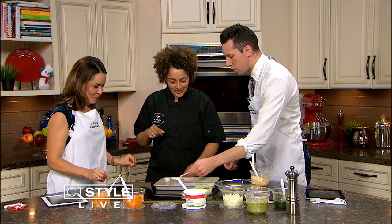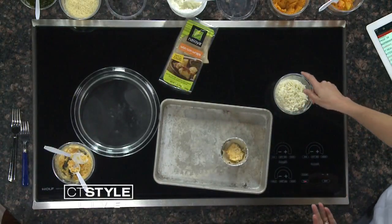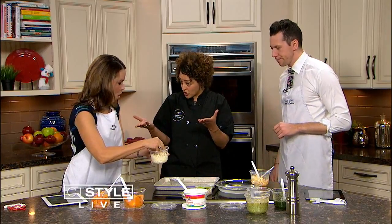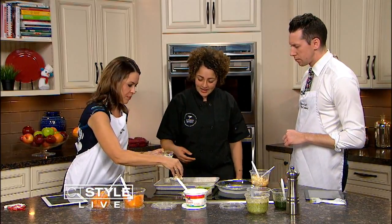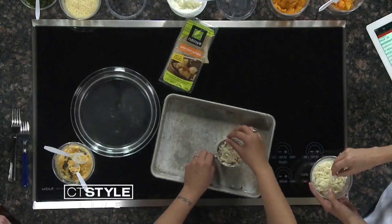How many layers do you typically do? You stop at the third, so we're almost there. This is so unique - so is it like a healthier lasagna? Well, it's individualized, so you know your portion size - small, and it involves the squash. And it's definitely vegetarian, vegan if you change out the cheese, right? You can change out the cheese and make it a nice little vegan dish.